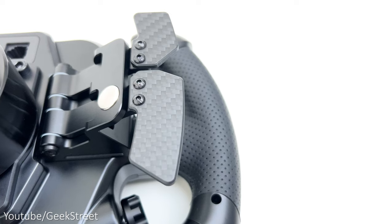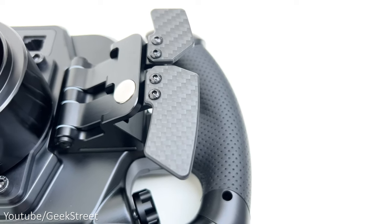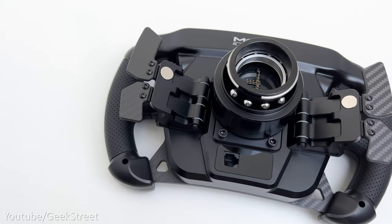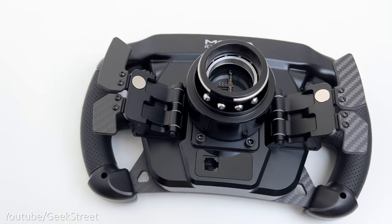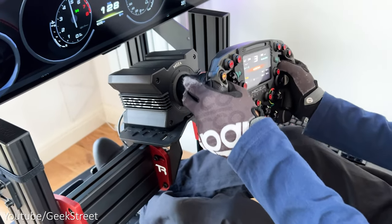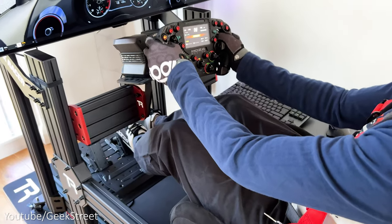The dual clutch paddles and shifters are made out of three millimeter forged carbon fiber. The top shifters are magnetic, providing quick and precise shifting, while the bottom shifters are spring loaded, allowing you to control the clutch with a nice feel when you press down at a comfortable distance. The wheel has a very high quality feel to it with a premium finish, which I'm really quite impressed with.